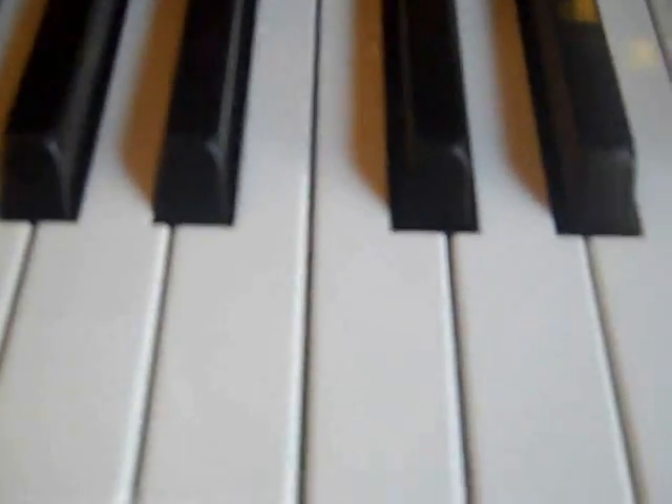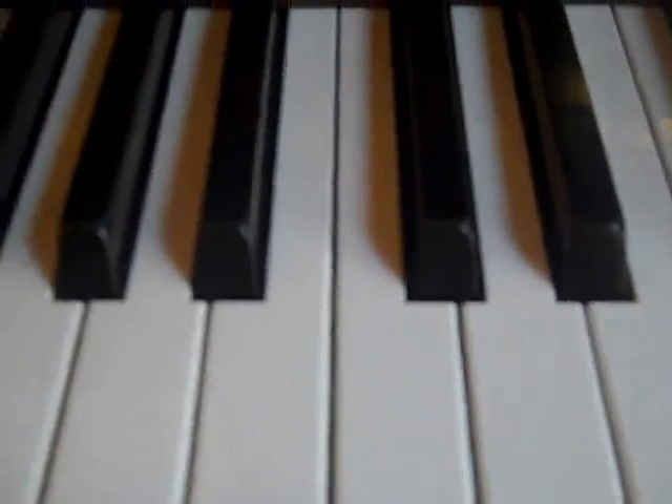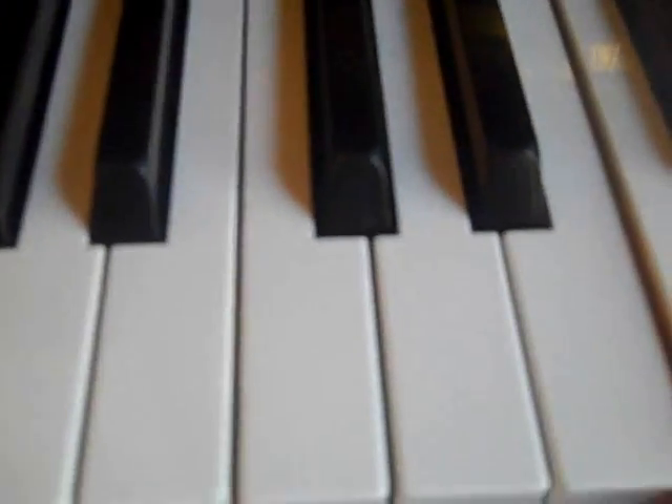Now I'm going to teach you how to play In the Halls of the Mountain King by Edvard Grieg.